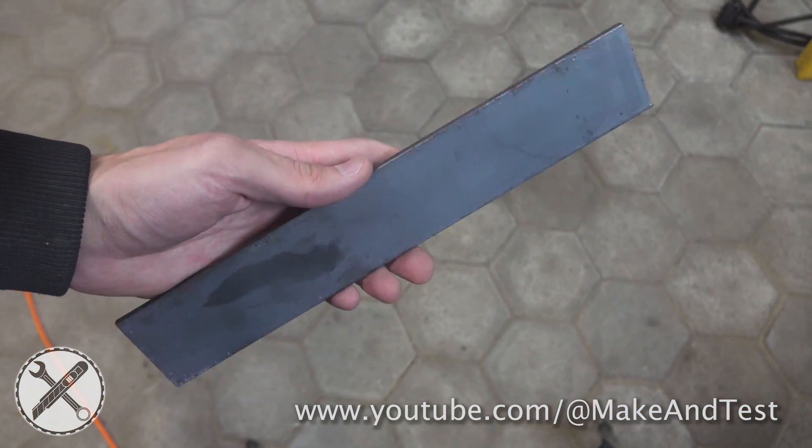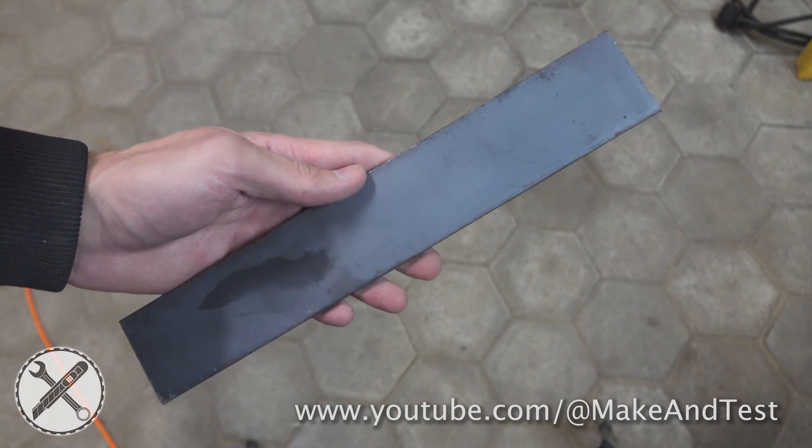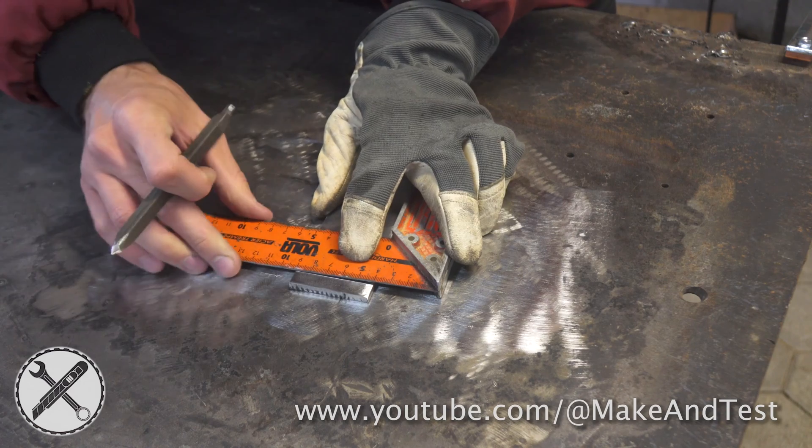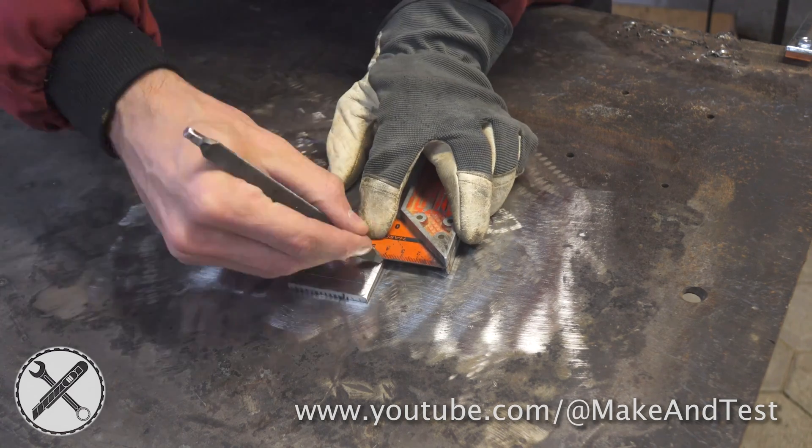Do this for practice: take a flat piece of steel and clean it. Draw straight lines with a center point and practice welding on these lines.